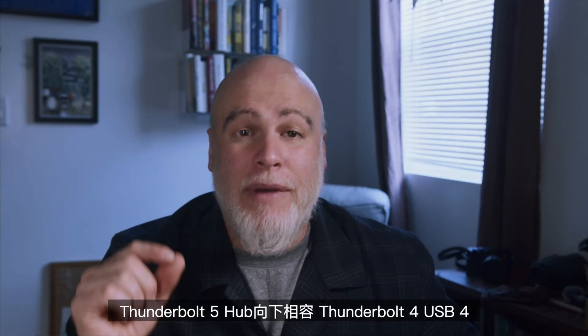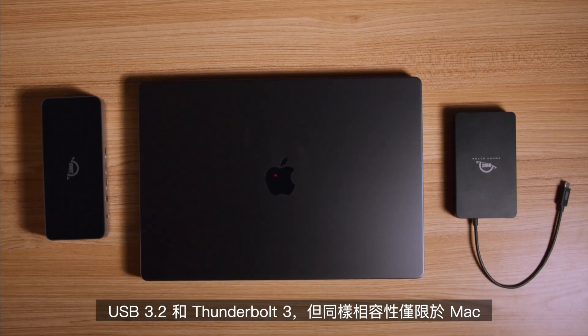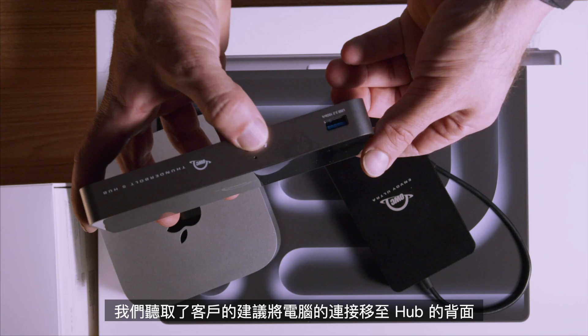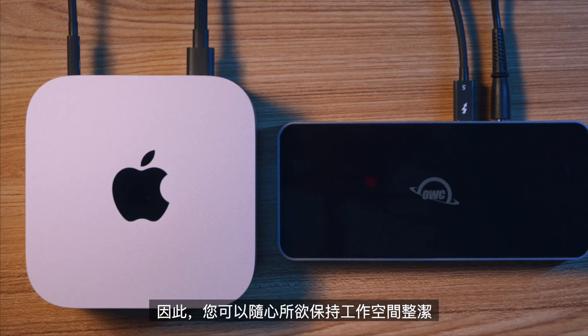The Thunderbolt 5 Hub is backwards compatible with Thunderbolt 4, USB 4, USB 3.2, and Thunderbolt 3 — but again, compatibility is Mac only. And we heard you: we moved the connection to the computer to the back of the hub, so you can keep your workspace nice and tidy, just the way you like it. No cables coming out of the front of the machine that you don't want.